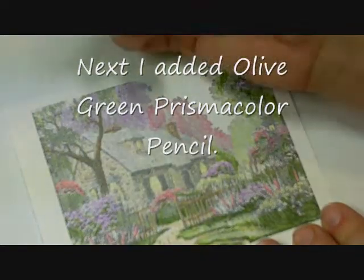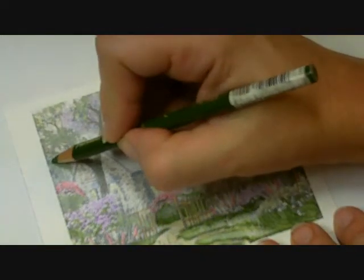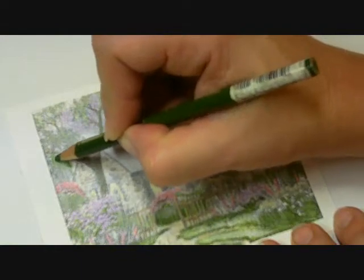I'm going to use olive green on the tree to add a little bit of contrast there and not just have everything the same green.